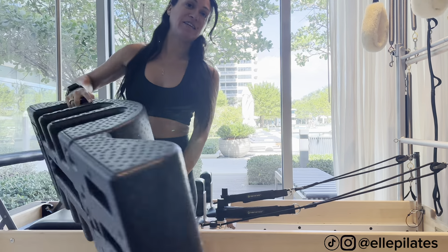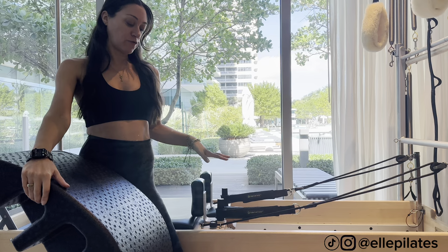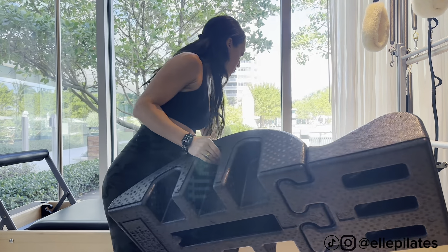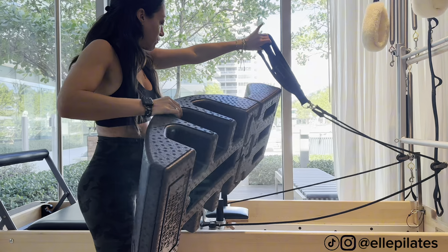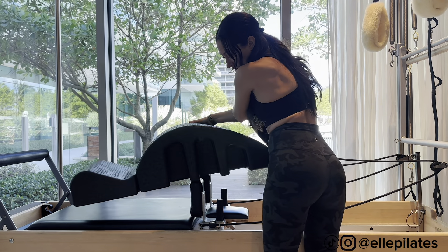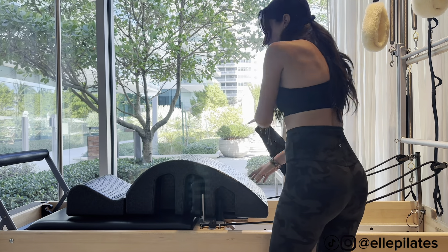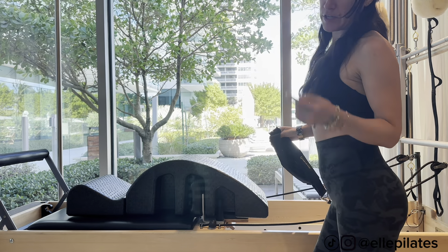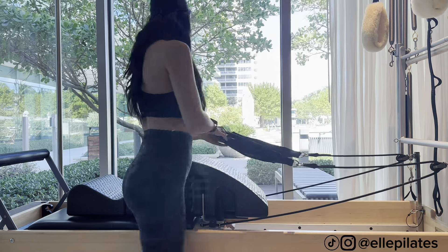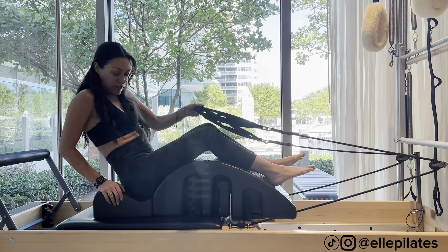Let's try some hard arms on the reformer using the Pilates arc. Take off the straps and put the arc in the center, over the shoulder blocks. I have us on one red spring, but you can gauge it and see what you feel you should be on.